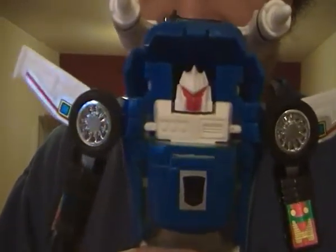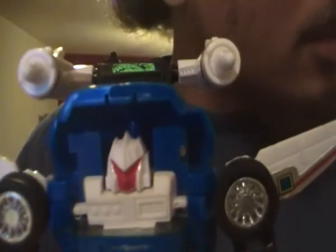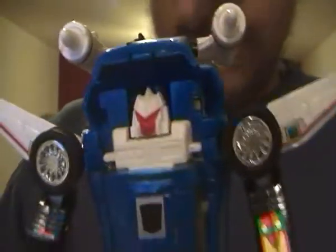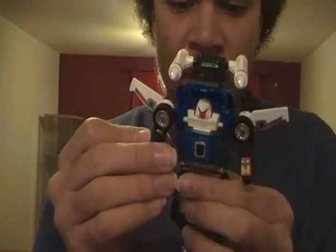And there we have G1 Trax — real cool! His face is already painted red and his eyes are not coloured. This is a real cool Transformer G1 reissue.